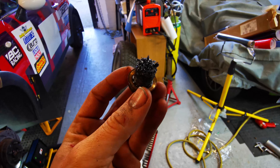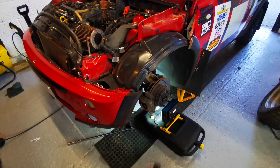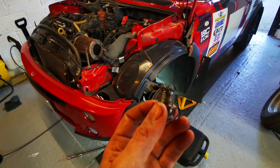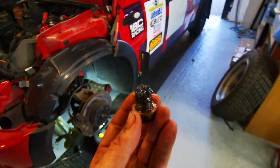Somewhere in there is a damaged bearing and it's just rubbing. That throws a spanner in the works for testing - we're going to be testing on Friday and today's Sunday. That's less than ideal.